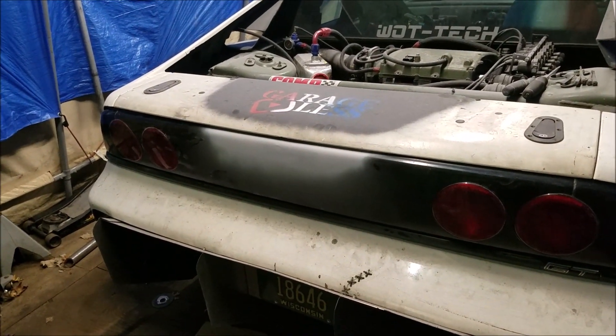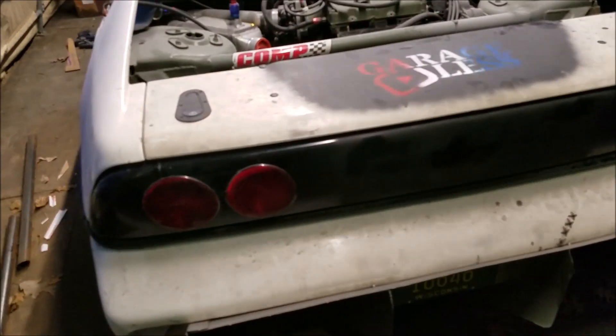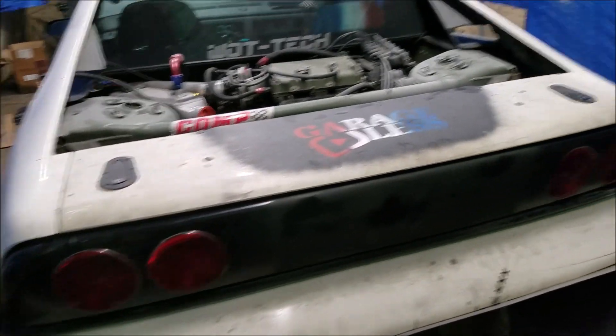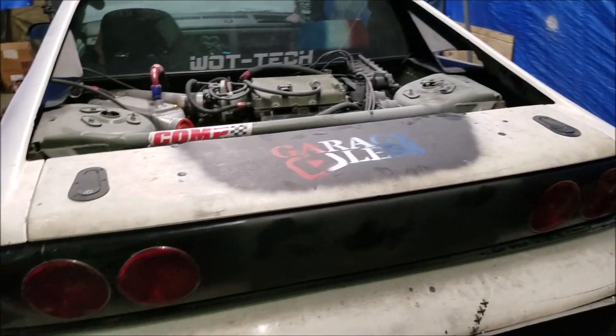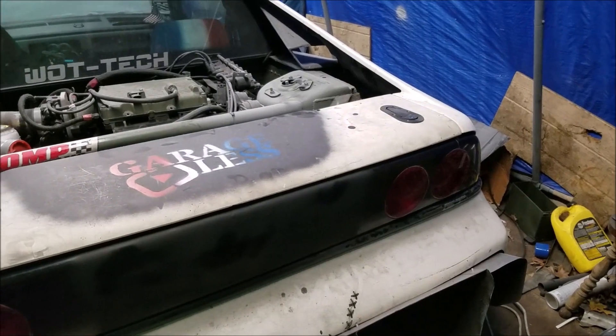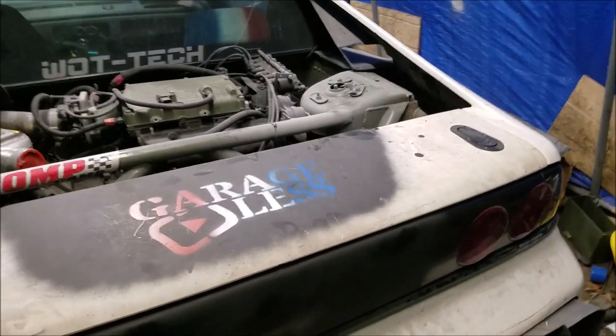Slapped some paint on there half-assly just to sand it off later, but at least it looks semi intact. That's gonna be it for this one guys - you know the drill, like, subscribe, see you in the next one.